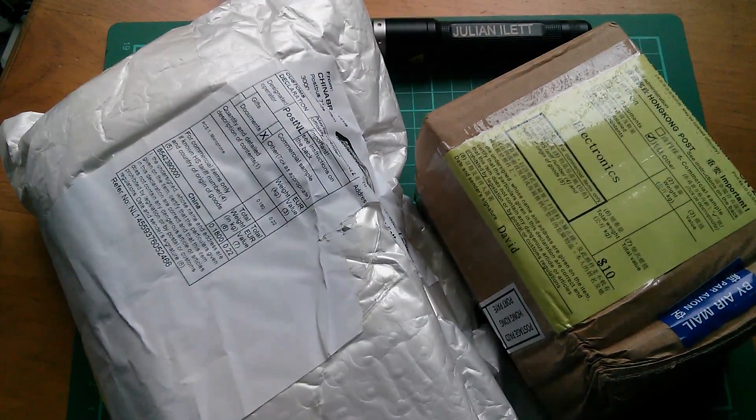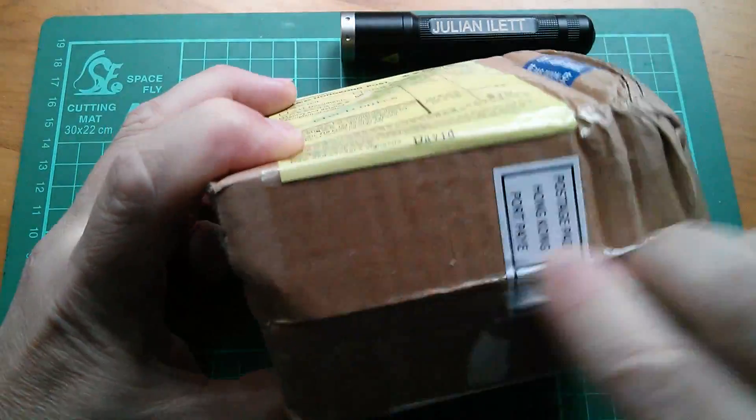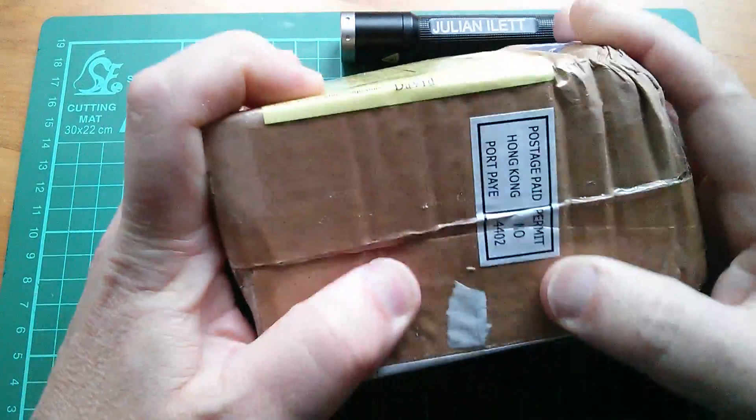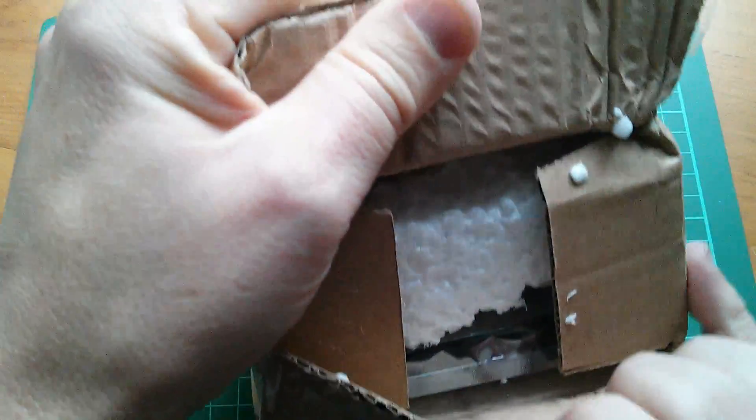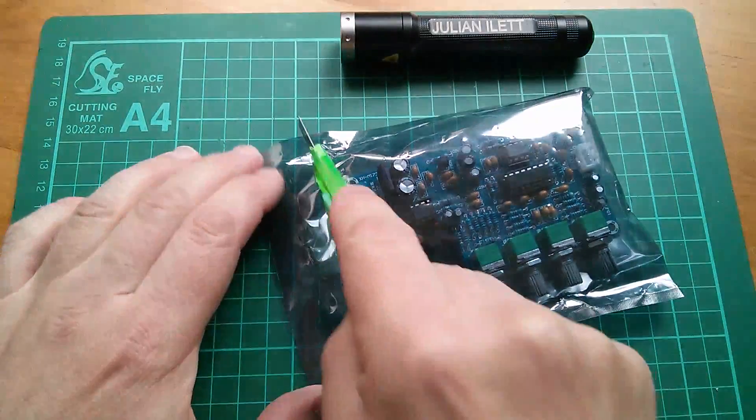Good afternoon all, it's another post bag. What's in this box? I think I know. Oh, lots of polystyrene — that's going to go everywhere. And that polystyrene was protecting this.